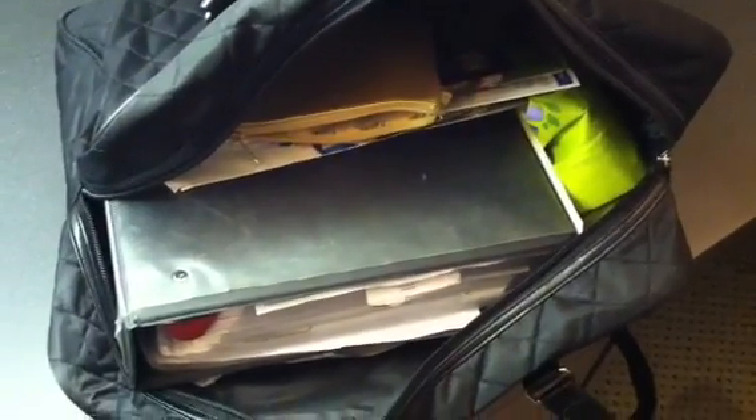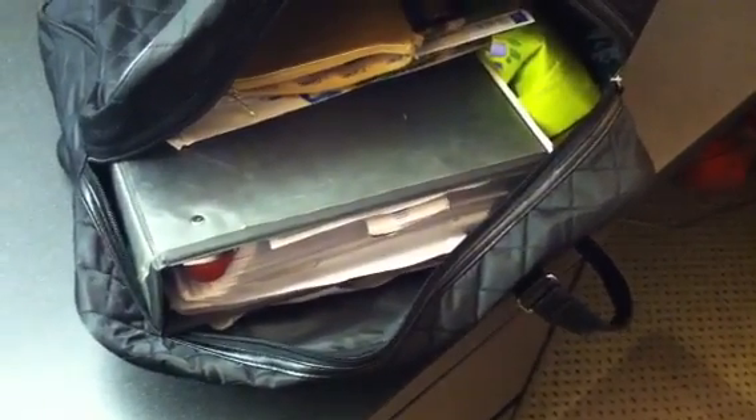I'm getting ready to do my CVS transactions, which aren't a lot. CVS is not the place for couponing this week — I would say Rite Aid is the best place. CVS has maybe a handful of items, but Rite Aid is definitely the store this week. Walgreens doesn't seem to have a lot either, though I haven't taken a closer look. When I glimpsed over it earlier in the week they didn't seem to have much, so I'll do transactions for both CVS and Walgreens today.